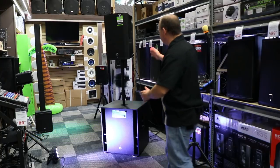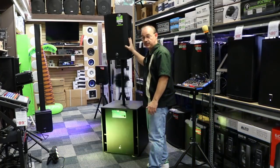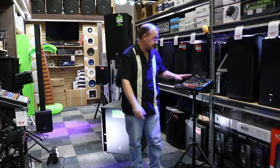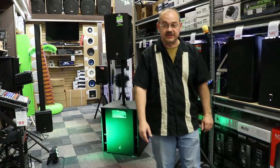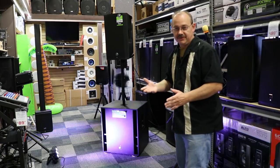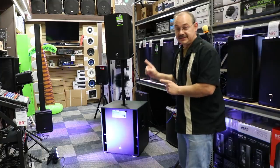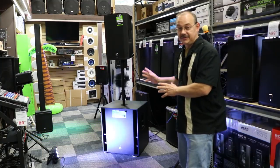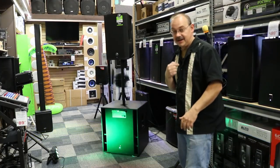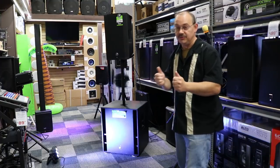So here we are, we've got ourselves set up. We've got an actual Mackie Thump 12A set up on the top and the 18S set up at the bottom. We've hooked up to the mixer, we've got some music playing — royalty free, because that's what it's all about on YouTube. This is a great piece and hopefully it transfers over on camera. I've got a mic on the camera picking it up, and I'm wearing a lapel as well to help with the overall audio.